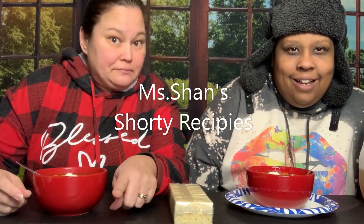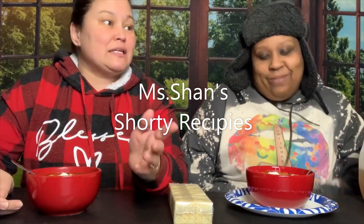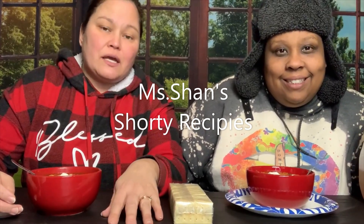Our greatest hits over here. So today we are doing Miss Shan Shorty Recipes' Dr. Peppered Turkey Chili. I think she's going to get tired of us — two videos in a row? She has so many good things, and some of them we don't even put on camera.